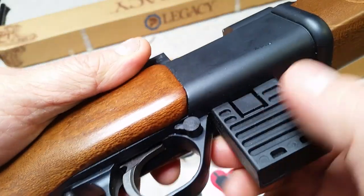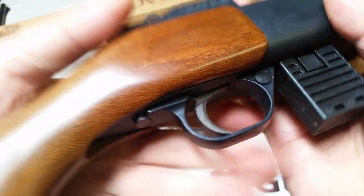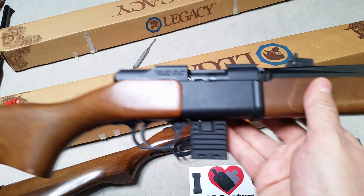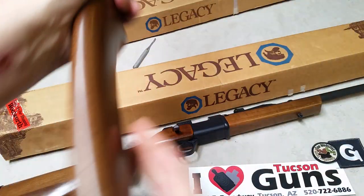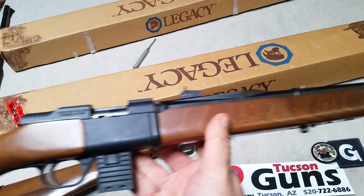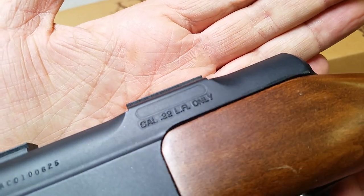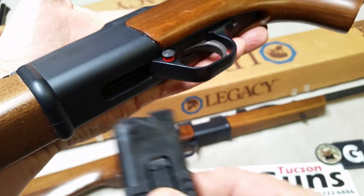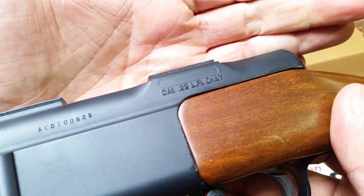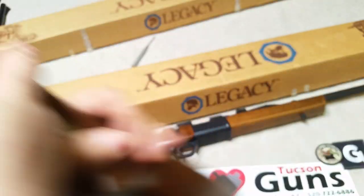Moving backwards, we've got a cross-bolt safety on the front of the trigger guard — fire and safe. Then we've got the trigger guard and this interesting button back here, which we'll take a closer look at on the already beat-up rifle. On this rifle it reads .22 Long Rifle only, which makes sense because it's fed by a magazine — it would be difficult to feed short or anything else through a long rifle magazine. Serial number is in the 600s.